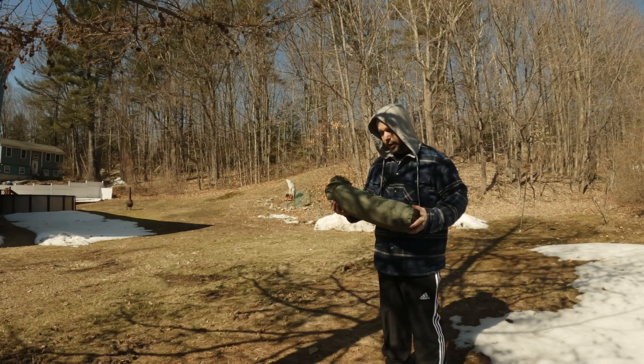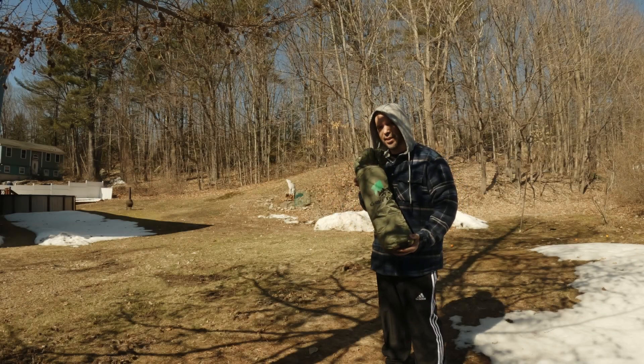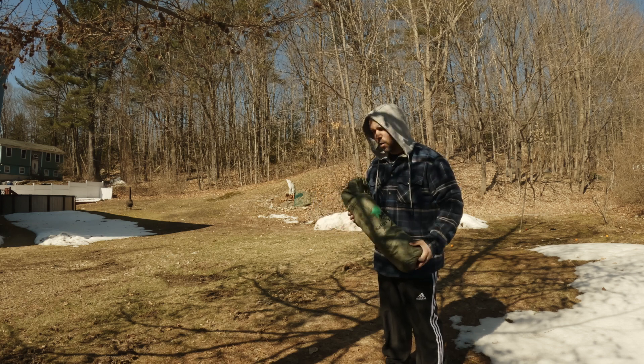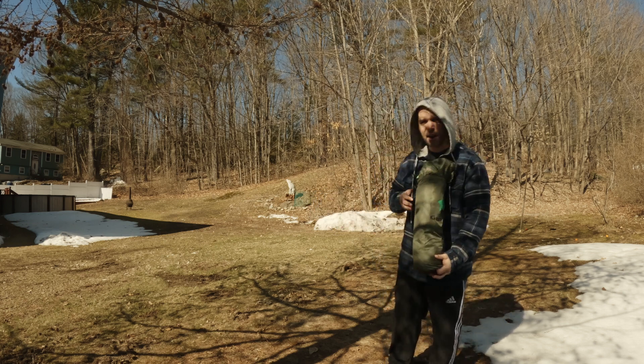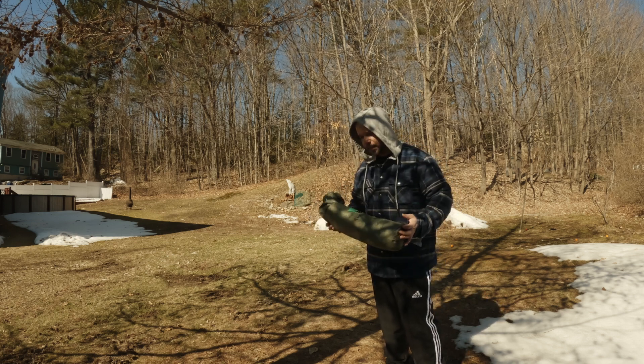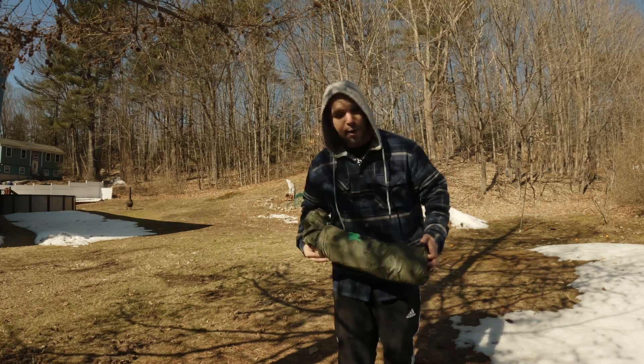Alright guys, today we are going to set up the Gear Top bivvy tent. Kind of hoping this will be a good tent to try out, so we're just going to do it right here in the backyard, just to see how big it is and just to see if it's a good tent or not. Let's get cracking.